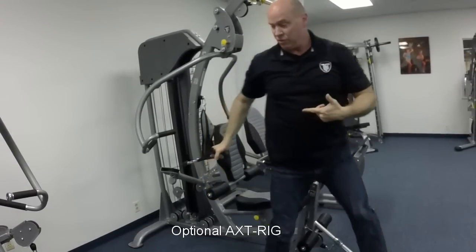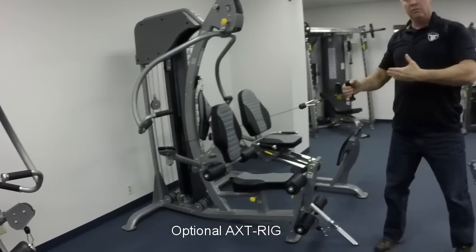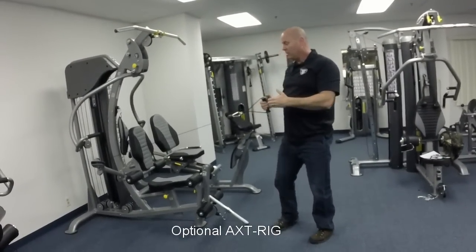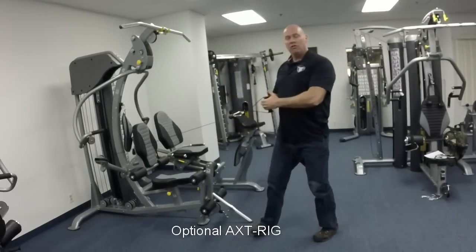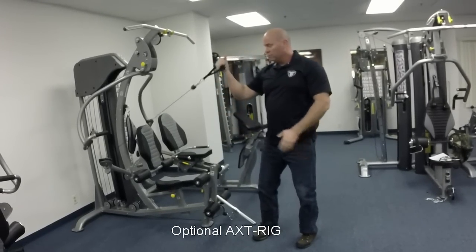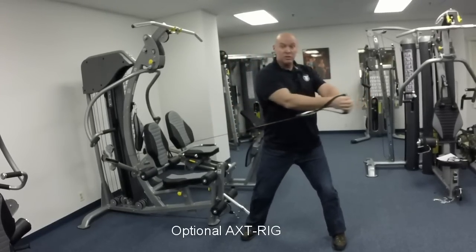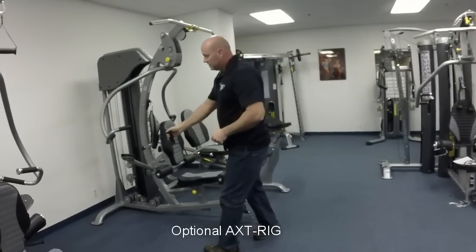The cables have a lot of room to move, and this allows you to stand off the machine in case you want to perform other exercises for your legs, or if you want to do isolation work for certain muscle groups, or use it for functional training purposes. So it's a really nice station to have.